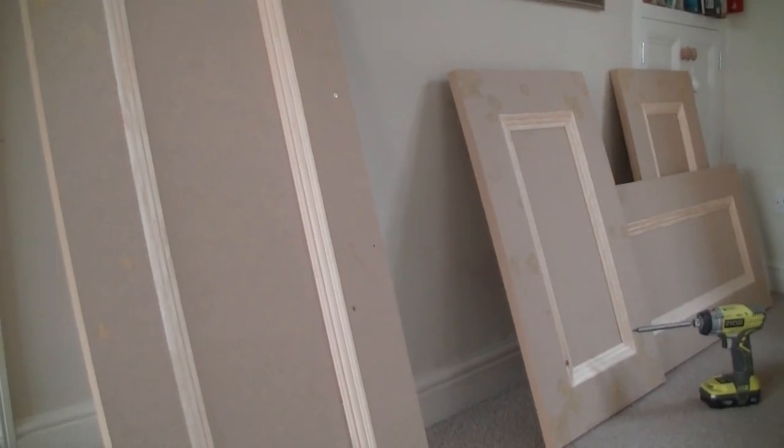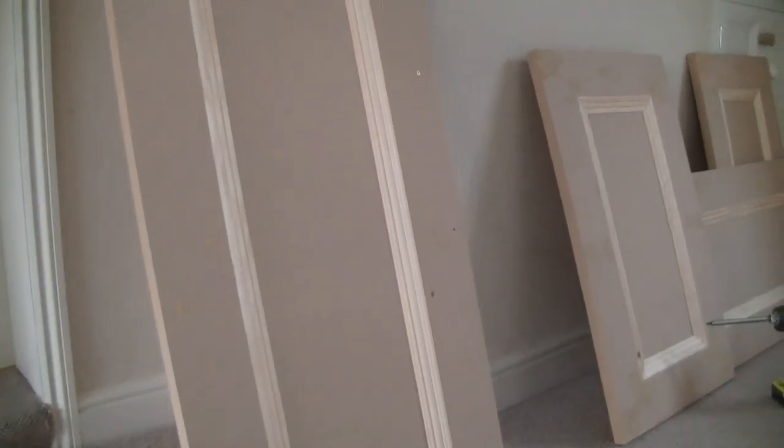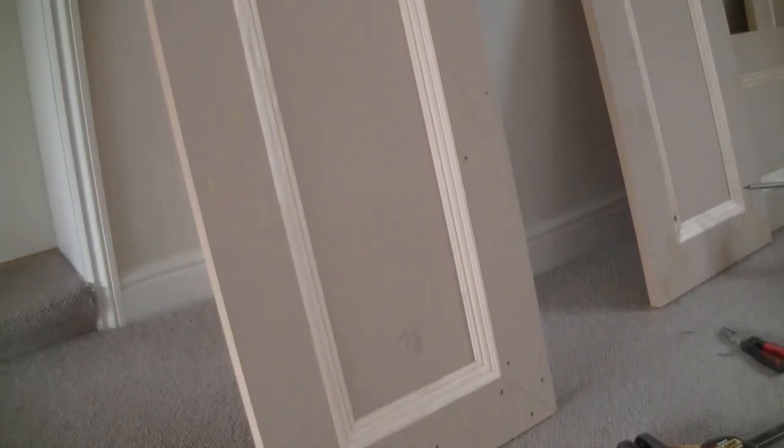I'm making some cabinet doors and I've put countersunk screws into the front of the doors, so I need to fill the screw holes before I sand and then paint the doors.